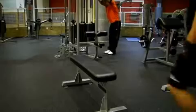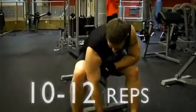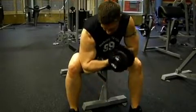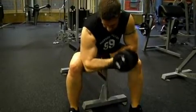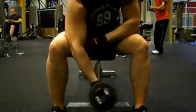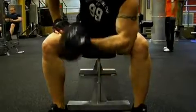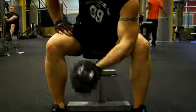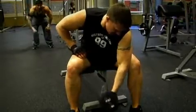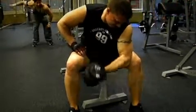Grab a heavier weight that will allow you to reach failure at around 10 to 12 repetitions. Place the back of your arm against the inside of your leg. Make sure you keep your back flat — don't round it. Curl the dumbbell up without using any momentum or any movement within your upper body. When you cannot do one more rep, move on to the other arm and follow the same procedure — that's one set. You need to be doing three sets in total on this exercise.